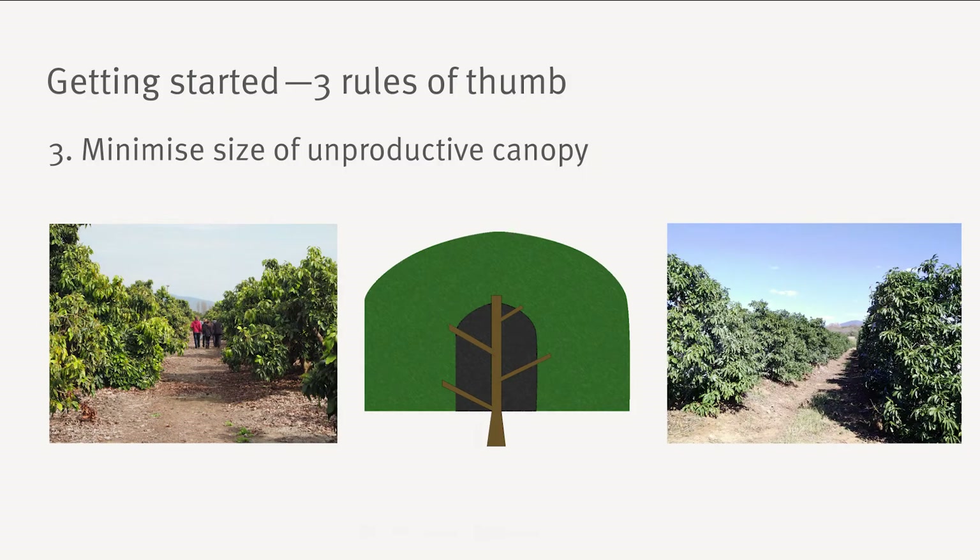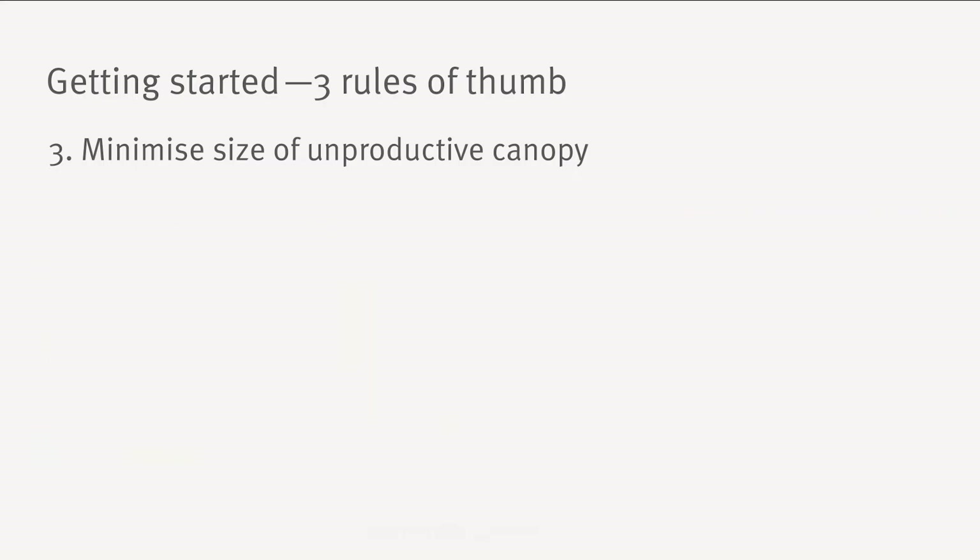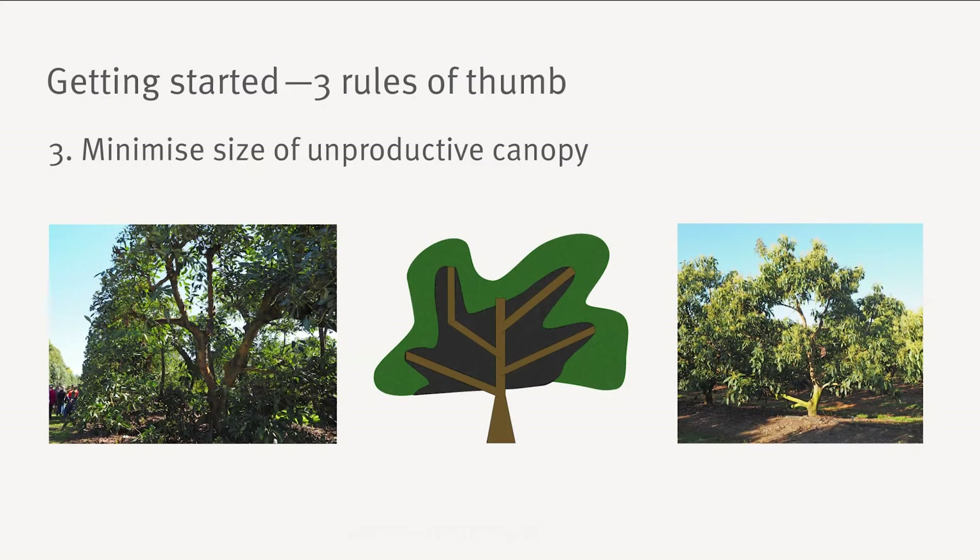The third rule is to minimise the size of the dark unproductive zone within your canopy. To achieve this, either keep your trees relatively small or create a tree that allows light to penetrate deeper into the canopy. Often the latter consists of distinctly separate branches which are better lit from all sides.